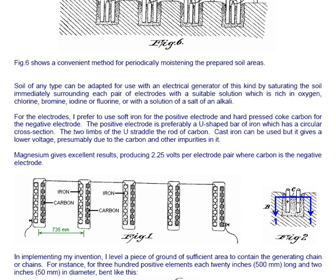For the electrodes, I prefer to use soft iron for the positive electrode and hard pressed coke carbon for the negative electrode. The positive electrode is preferably a U-shaped bar of iron with a circular cross section — the two limbs of the U straddle the rod of carbon. Cast iron can be used but it gives a lower voltage, presumably due to the carbon and other impurities in it. Magnesium gives excellent results, producing 2.25 volts per electrode pair where carbon is the negative electrode.